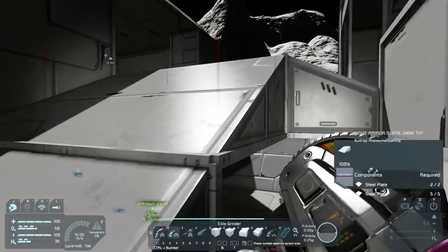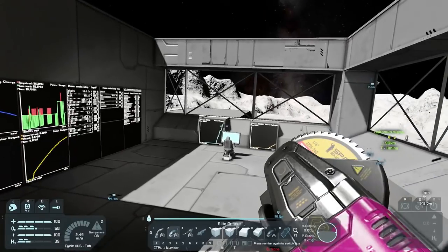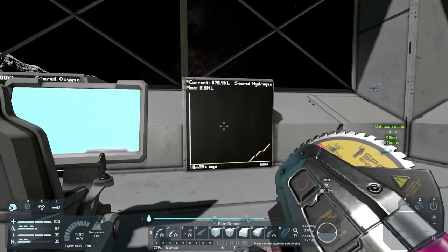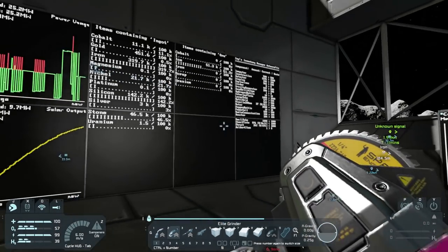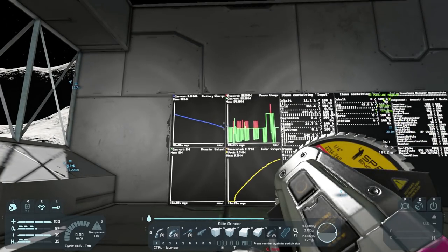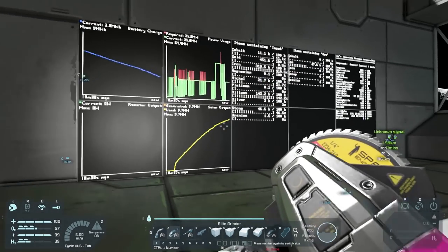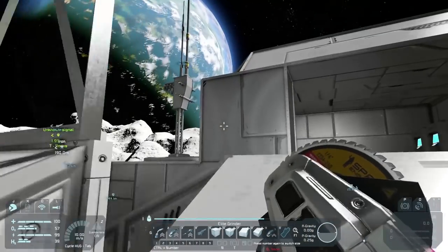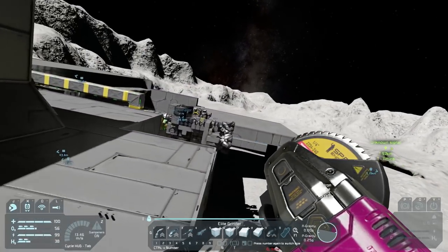We should have ice now. Let's go check — apparently the ice is connected because we're getting oxygen and we're getting hydrogen as well, so that's definitely a good thing. Our battery power is going a little lower while power usage is fluctuating. Solar output is up right now but we have zero reactor output, which means we are out of uranium.